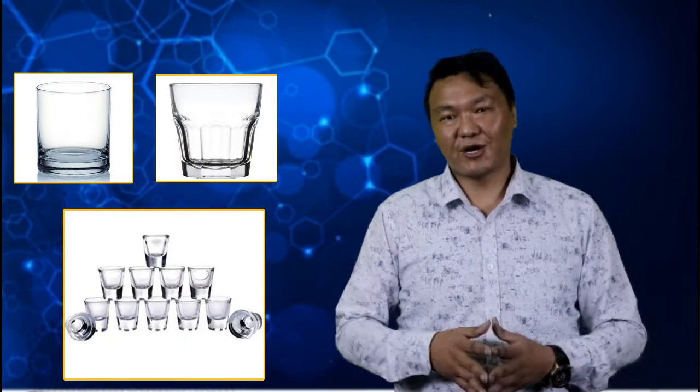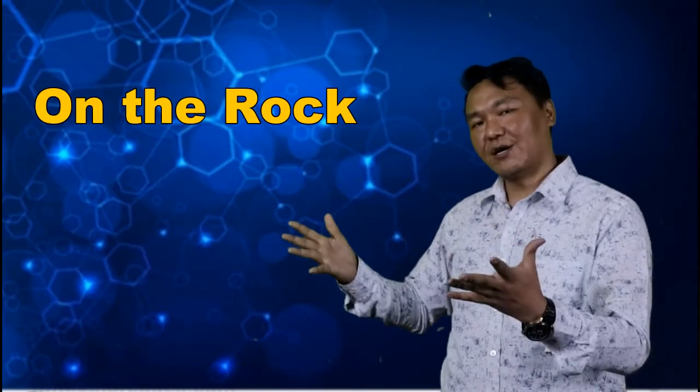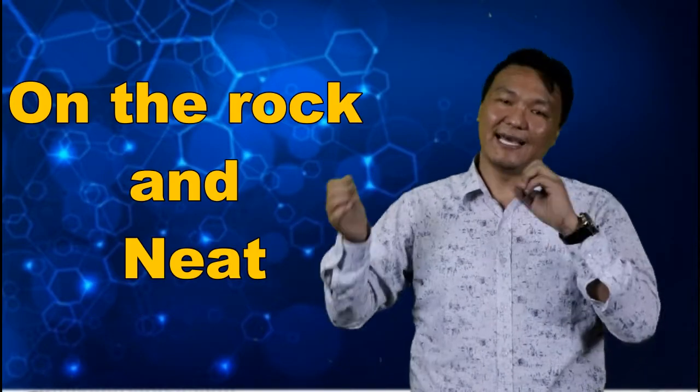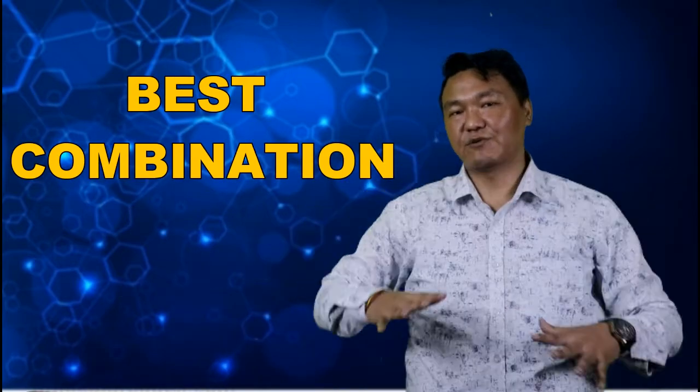Vodka is served in a rocks glass and a shot glass. In a rocks glass we can serve it on the rocks, which means with ice, and neat means without ice. So vodka is served on the rocks and neat. It is also served in a shot glass, and at that time the vodka has to be chilled. Chilled vodka is served in a shot glass.